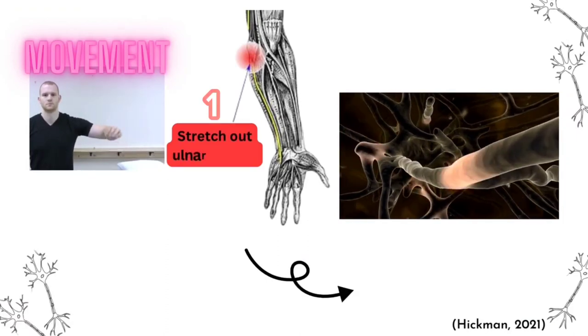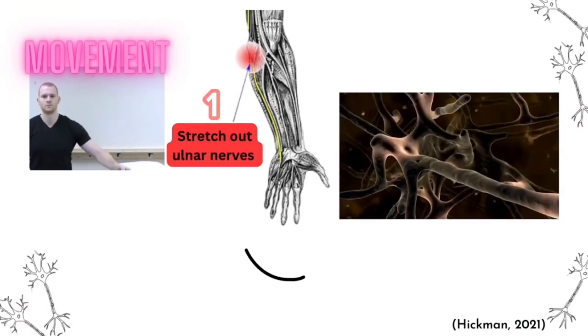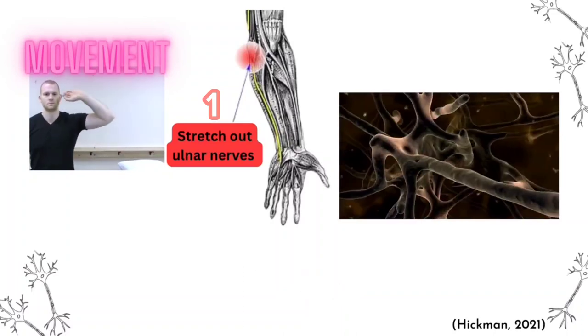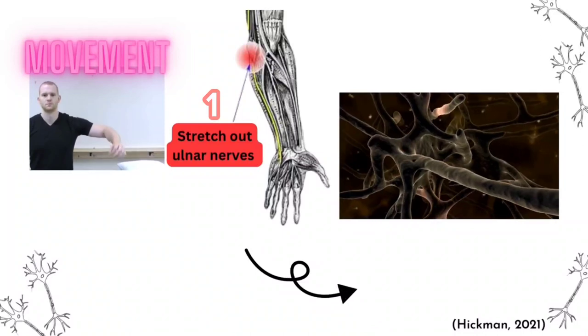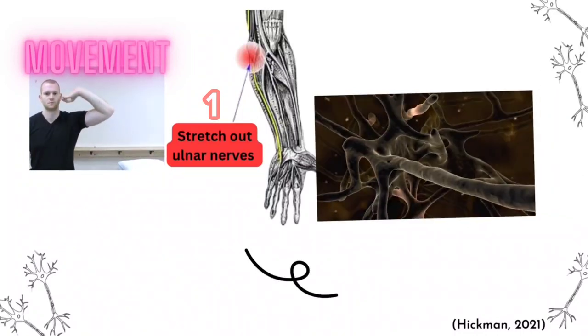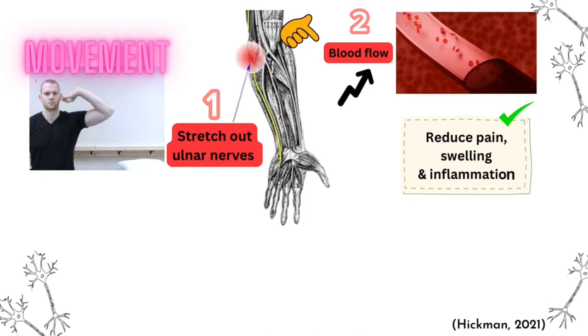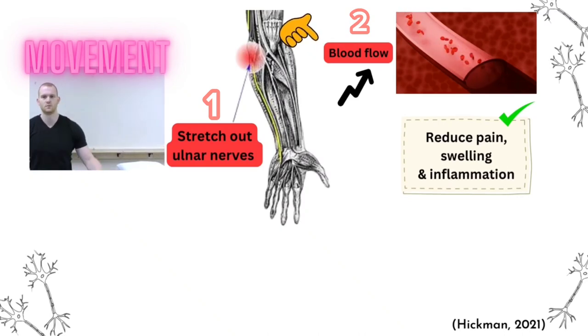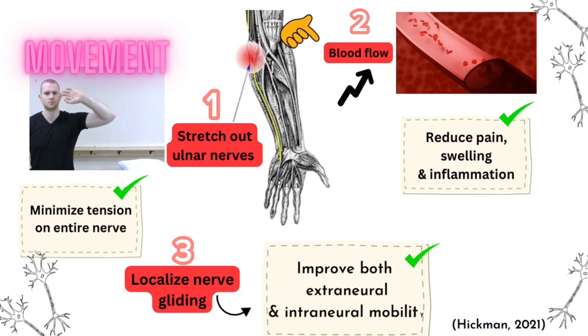Doing Ulnar Nerve Gliding exercise stretches out the intraneural nerve side to side, which smooths the nerve pulse through the arm and facilitates regular movement of the peripheral nerve. This allows the nerve to glide freely along with the movement of the joint and relaxes the nerve from compression. This reduces swelling and restores blood flow to the nerve, resulting in pain, swelling and inflammation reduction. This movement also minimizes tension on the entire nerve while improving extraneural and intraneural mobility.